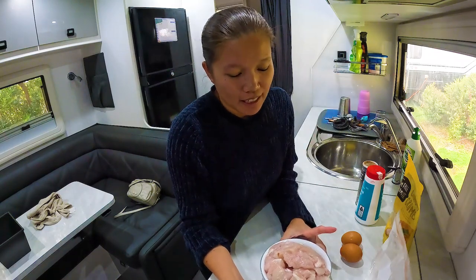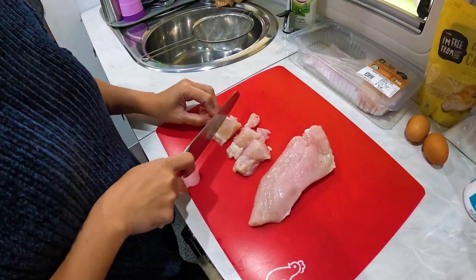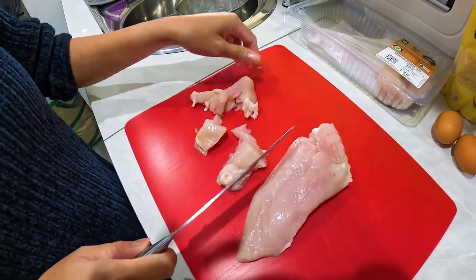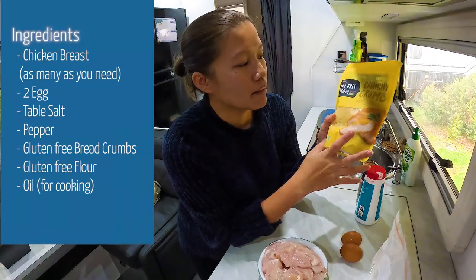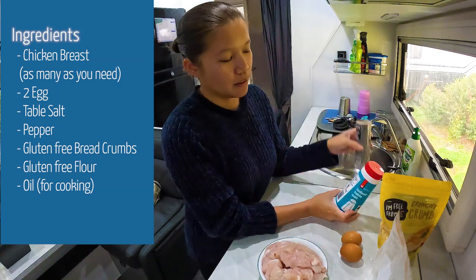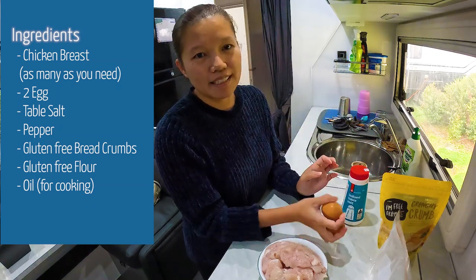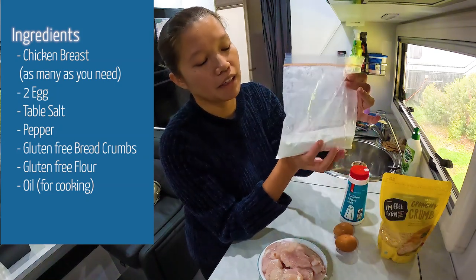So the things that I need are: chicken breast, cut into nugget size, gluten-free breadcrumbs, salt, pepper, two eggs, and flour — gluten-free flour.